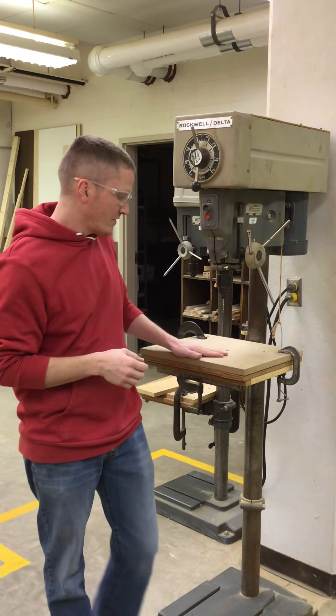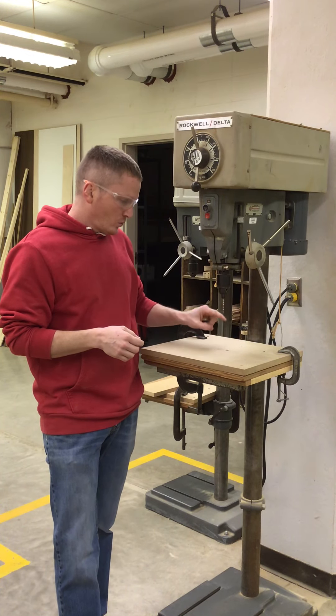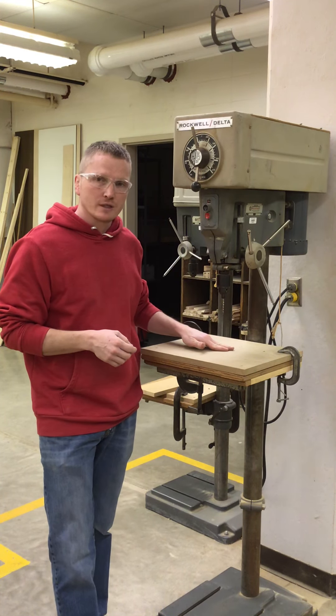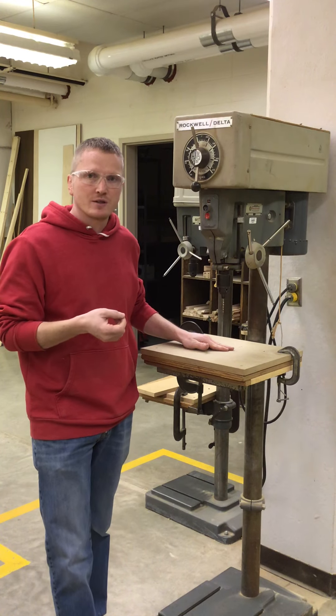So we want to make sure we have our backup board behind the workpiece, and the area where the drill bit is going through should be fairly clean. We don't want a bunch of holes and pockets where we're drilling, because if there are pockets, our project will rip out right where that pocket is.